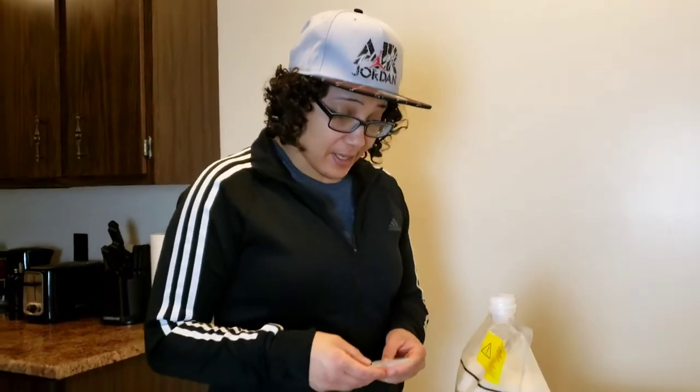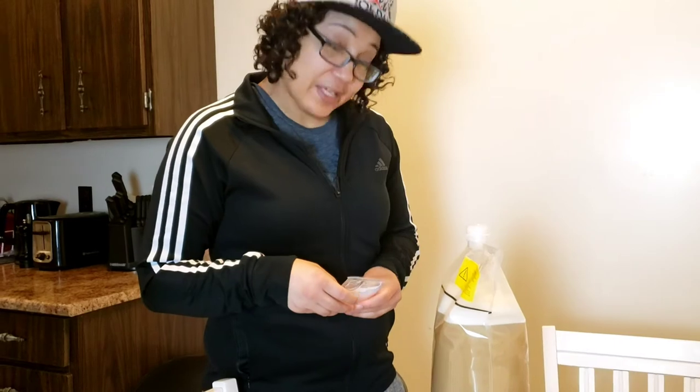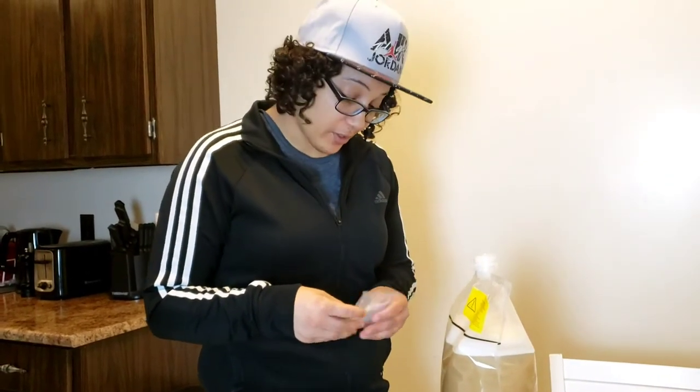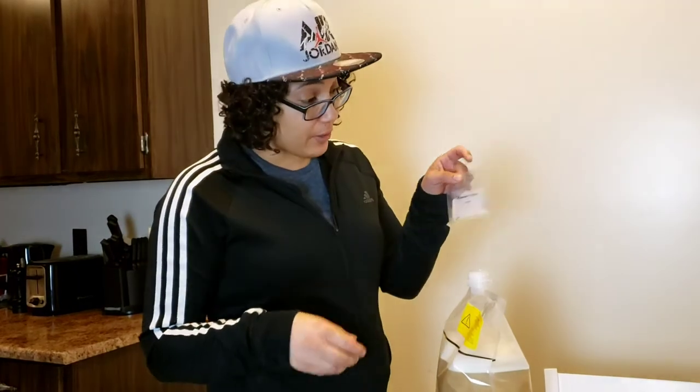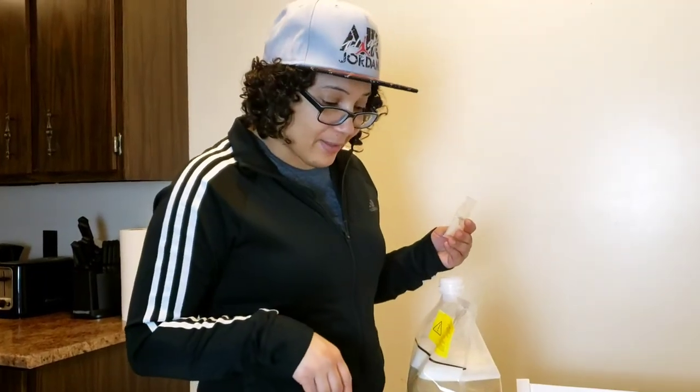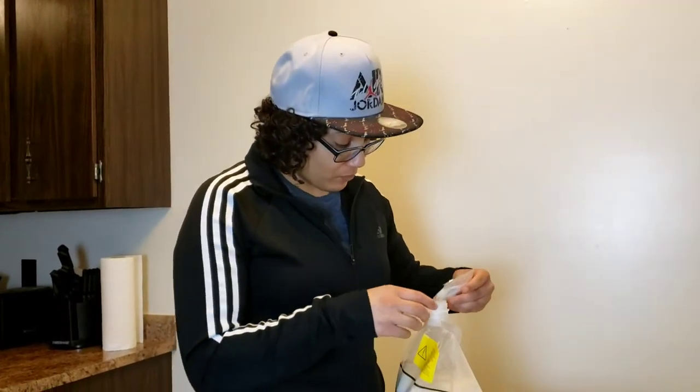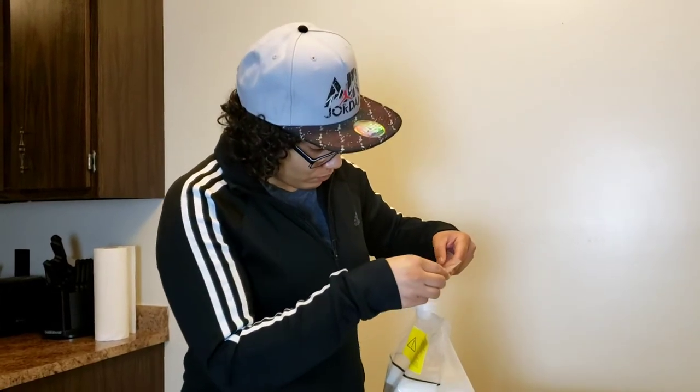Next up it says add the kieselsol — I guess that's how you pronounce it, I'm not quite sure. So here it is. Once we add this, we tighten the cap and shake it like we did before. Then we loosen the cap and leave it for an hour. After an hour we'll come back and add another ingredient.